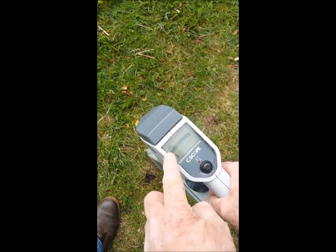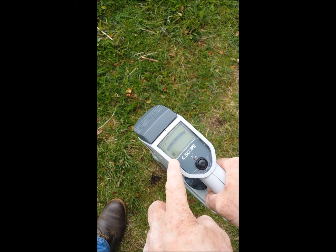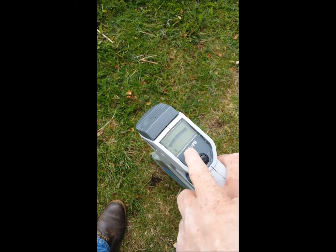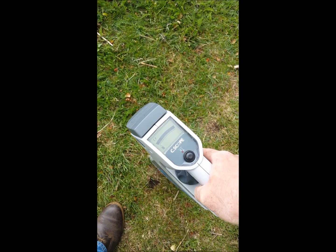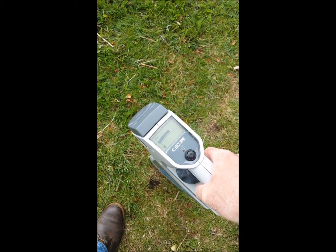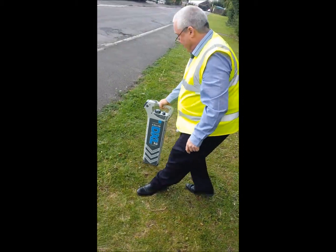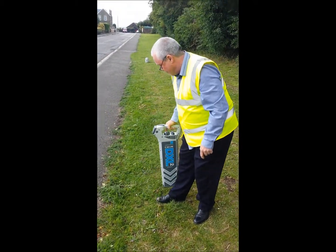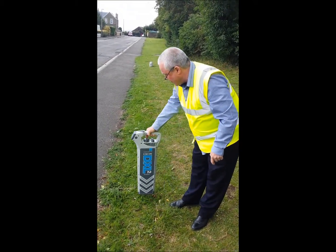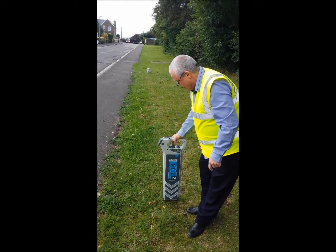Press and hold the on trigger and check the display for battery condition, generator icon, and signal strength. If necessary, reduce the sensitivity by turning the sensitivity control anti-clockwise until the display reads 50–75%. Move the locator blade across the area to be scanned, taking care not to swing the blade. Continue to adjust the sensitivity until a peak can be seen in the display.